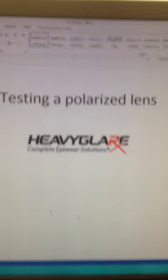Hi, this is Grant with Heavy Glare Eyewear. We're going to show you how to test a polarized lens today. So, testing polarized lenses.